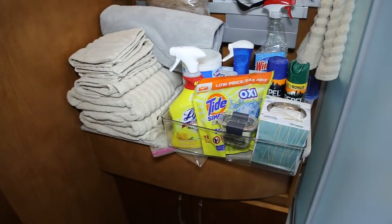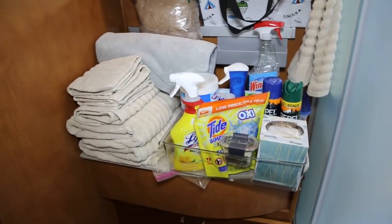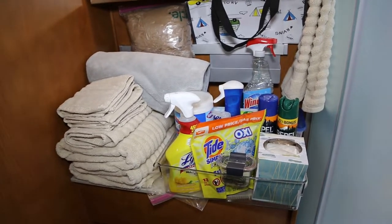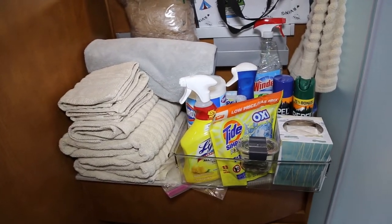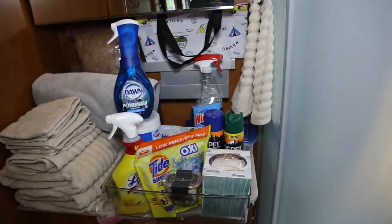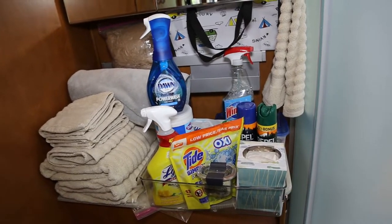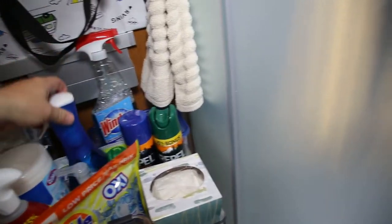Lysol Sanitizer, Clorox Wipes, Tide Pods, some money for the laundry, a box of Kleenex, some bug spray, some fabric treatments, Windex, and foaming hand soap. One of our favorite finds is Dawn Power Wash Foaming Dish Soap — it makes it very easy to clean food off of plates and wipe them off before rinsing, keeping food particles out of the gray tank.